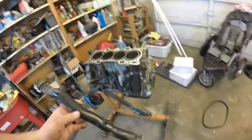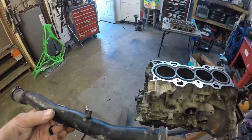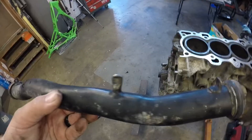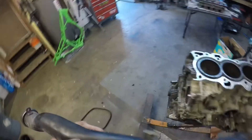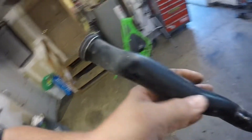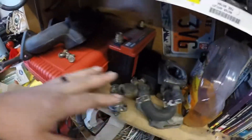One of the things I did do and didn't film — well, tried to film it, but the video quality wasn't that great — is I pulled all the accessories on the back here. I'm not going to run an idle air control valve, so I actually had to cut the nipple off and weld it shut. This will get sandblasted and repainted, same with all this stuff over here — get sandblasted, repainted.